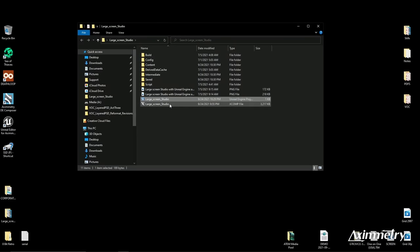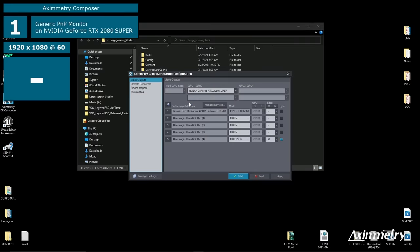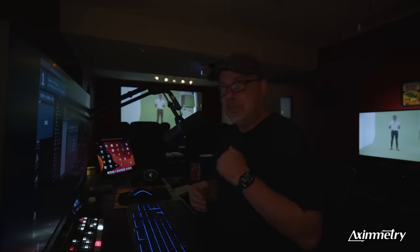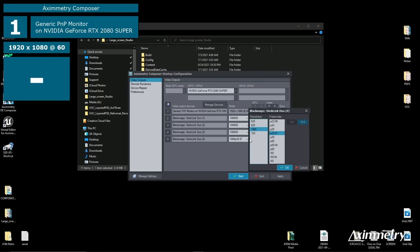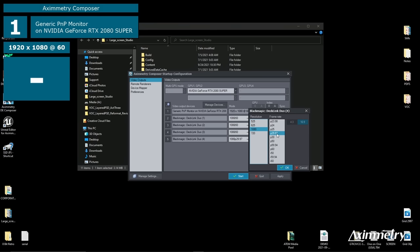Now we're going to go to our Eximetry project and open that up. The first thing that will pop up is the startup configuration. This tells Eximetry where your video output is. I've got a DeckLink Duo, so I'm going to use output number four. If you just have a capture device and no output device, you can use your standard monitor as an output. Depending on the kind of card you have, you can output all the way up to 4K or 8K with all sorts of different frame rates — it's very customizable for resolution and frame rate.